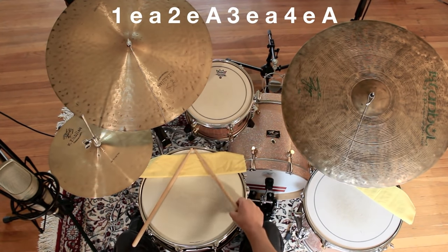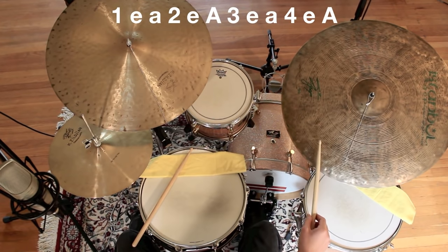Next, play the bass drum and the ride cymbal together on quarter notes. Play the bass drum very lightly, also known as feathering the bass drum. That will sound like this.